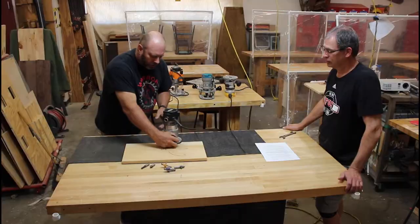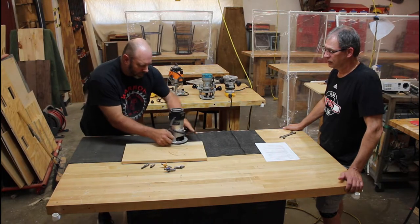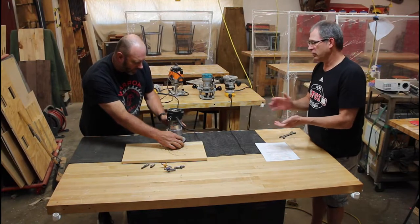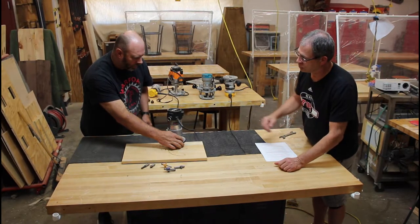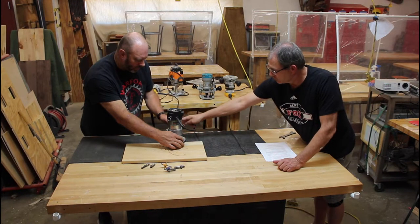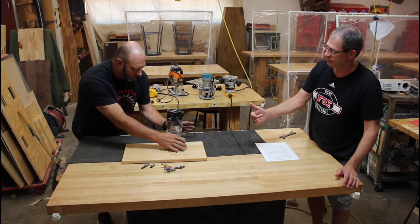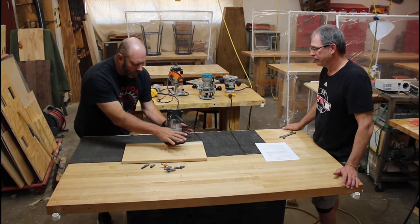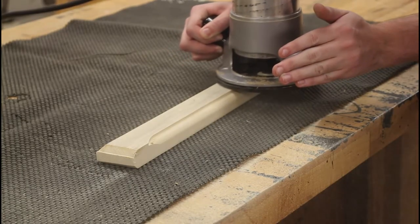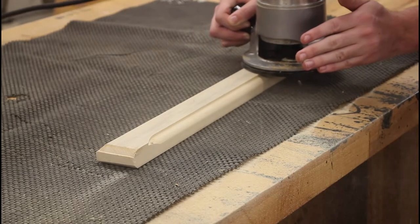How do you hold the router? You want to make sure you put your pressure over the wood, otherwise the router will want to tilt off. The outside hand keeps it pressed against the edge; the inside hand keeps it flat on the work surface. If you let go, it's going to tip.